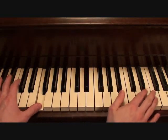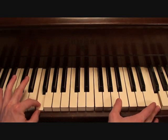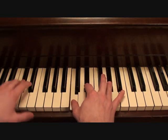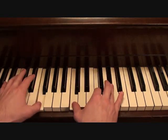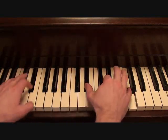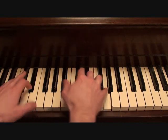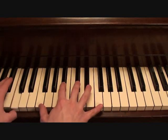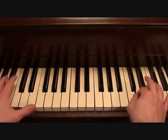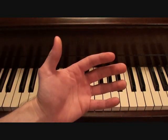And then when you get to the top of this scale on the right hand, and you get to here at the end of the chorus, that's when you go into the verse. So putting the two hands together, this is the backing track for your chorus. That's the backing track for your chorus.